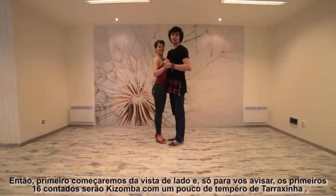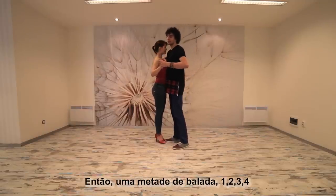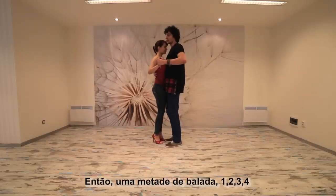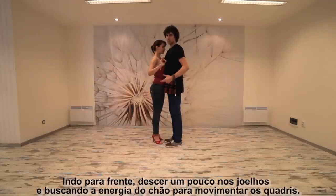So guys, we're gonna start first from the side view, and just to let you know the first 16 counts will be kizomba with a little bit of tarasinha spice. Half beat and one, two, three, four — moving forward guys, dropping a little bit in the knees and using that energy from the floor to move our hips.